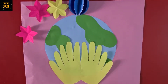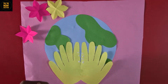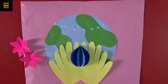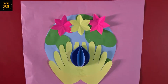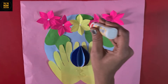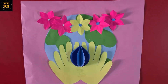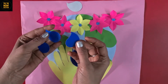Now paste the hands in the center of the earth. Now I am going to paste this water droplet in the middle of the hands. Now it is time to paste flowers for decoration. The theme of this craft is save water.